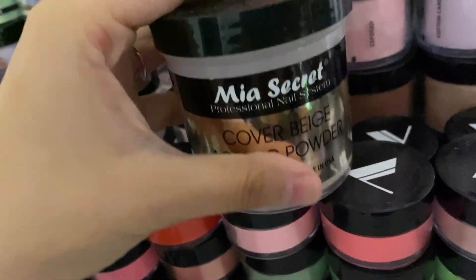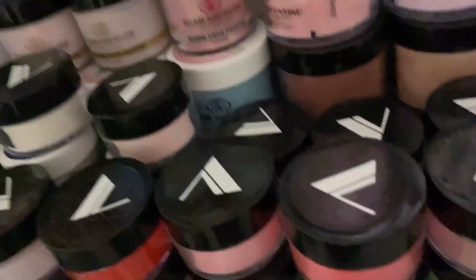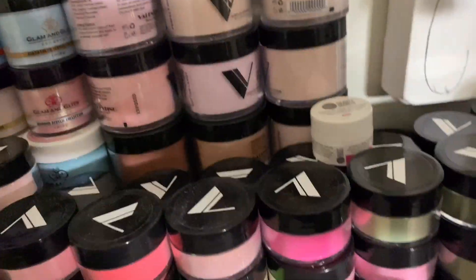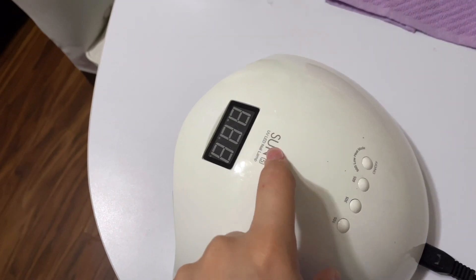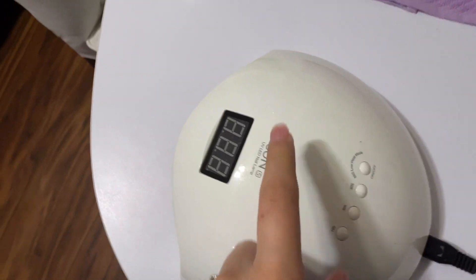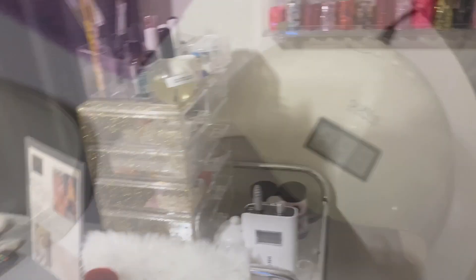And then my Mia Secret cover — this is actually what I first started out with, this and the Mia Secret clear. And yeah, I have more back there. So basically all this is where I keep all my acrylics. And then — oh yes, we're gonna show you my nail lamp. This is my nail lamp that I use, I got it off Amazon. It's actually really good and it was actually inexpensive.